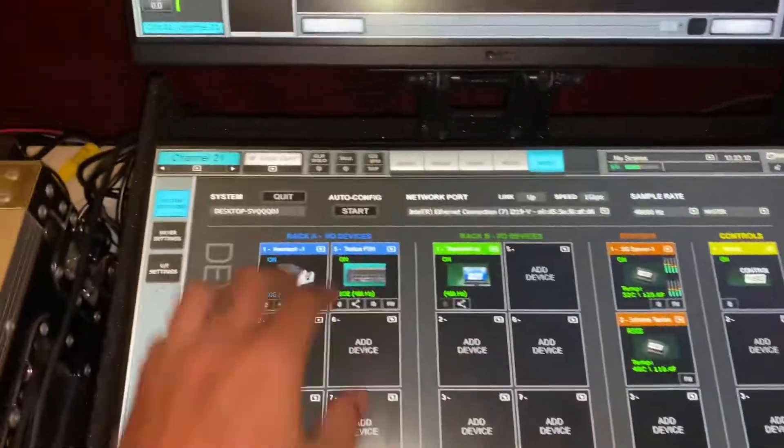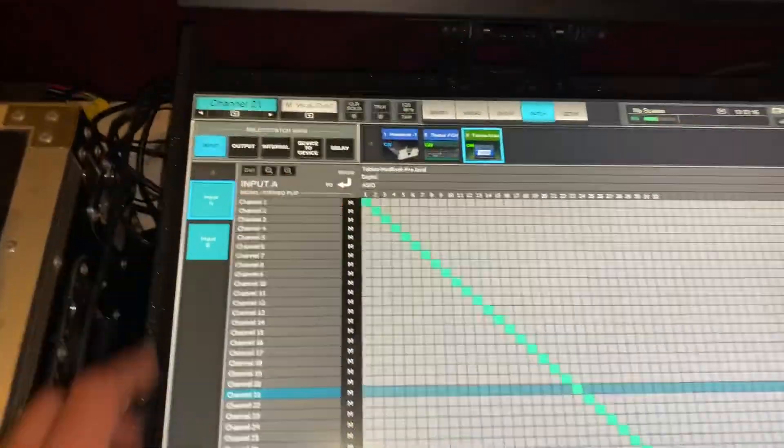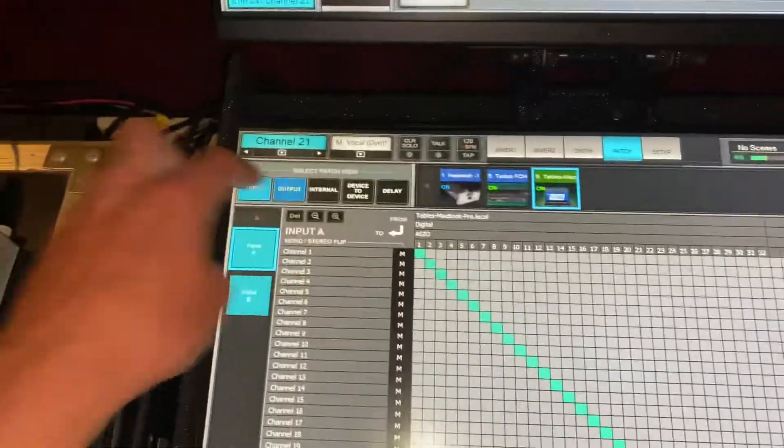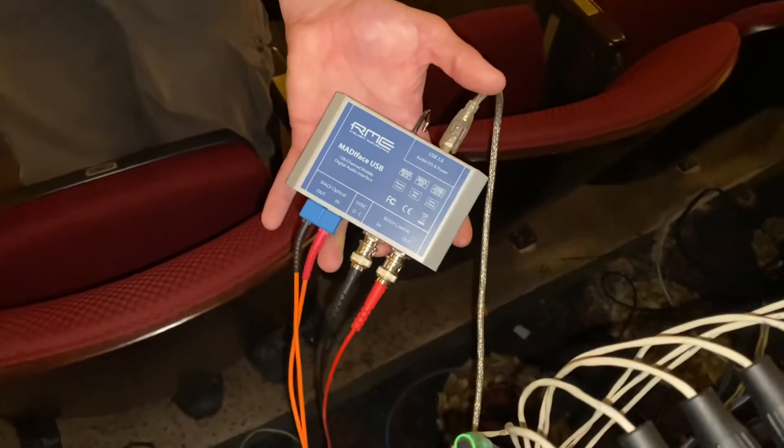You can see here we are taking our inputs to the console from the laptop running Tracks Live, feeding some multis, and then we're doing a direct out feed across the bridge, which is coming out of the MADI card and running that into the RME MADI Face. That is just a one-to-one split coming back into the house console across MADI.